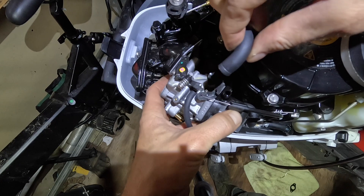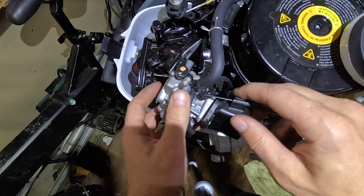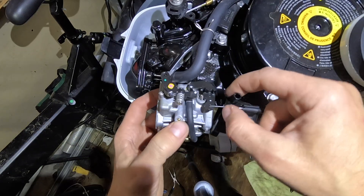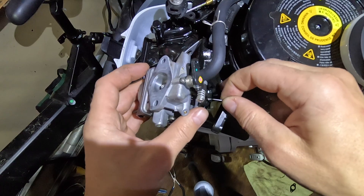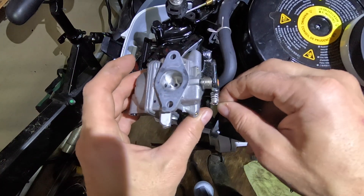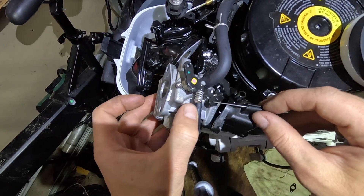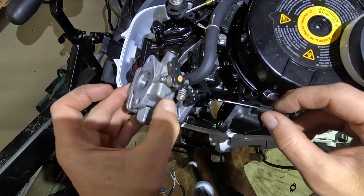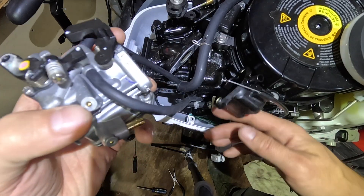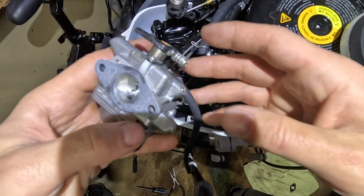We can remove this piece now. And this piece is your choke — you just turn it to the side and it easily comes out. Then you're just going to pull these up, and these two hoses that come out — that's it.